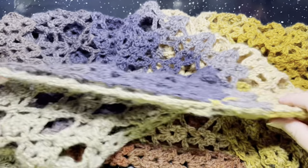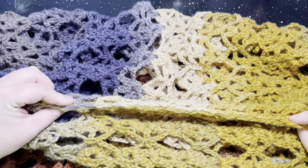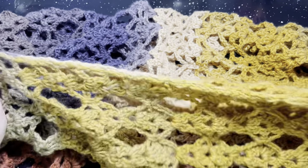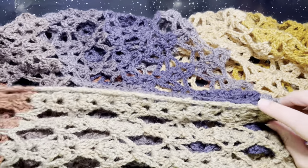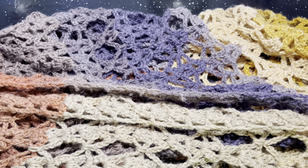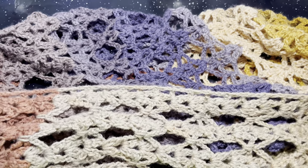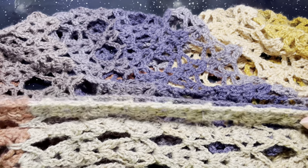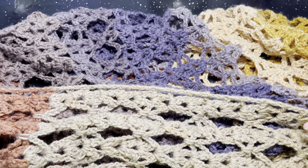Once you have both panels completed, go ahead and sew the front and back panels together. I left an 18-inch armhole space. You can close that in more if you would like — I wanted more of a drapey look to the duster vest for myself, but that is all up to you.